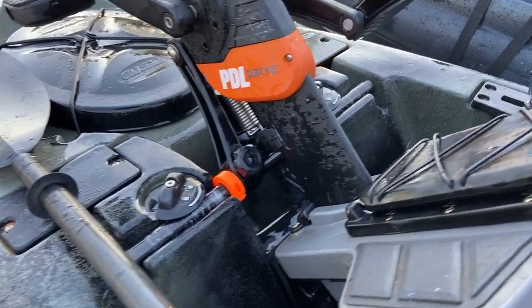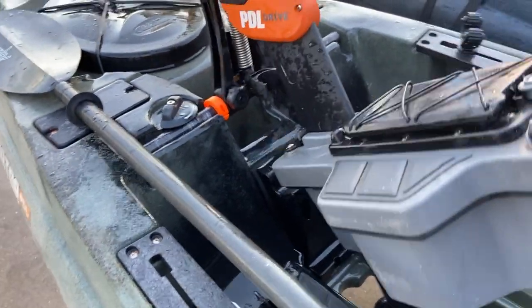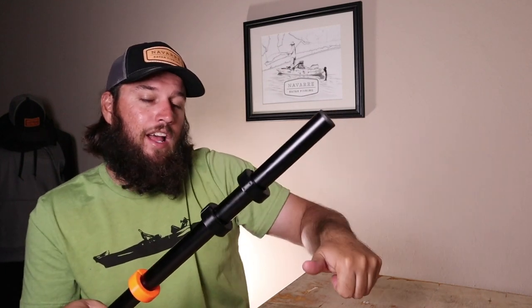You can see here in this video that it installs easy, works fine. Everything functions up and down and you never need to worry about your drive system being offset left or right. It's really going to help you put your drive down. In the surf, when you're launching your kayak in a quick situation, if it's offset left or right and it comes down wrong, you can run into some issues and it just delays how smooth you are.